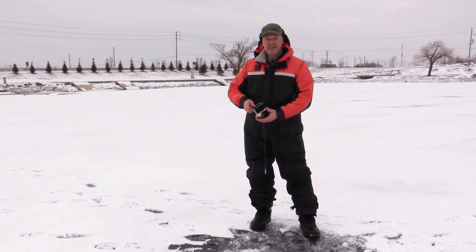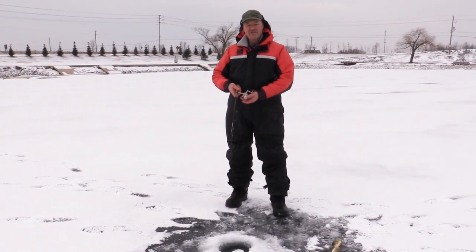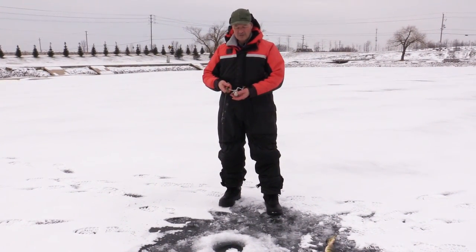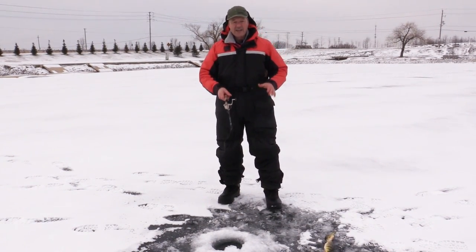We finally got a little bit of safe ice. We've got about four inches, maybe four and a half if we're lucky, but it's been a warm winter. Today folks, we're looking for panfish — perch and/or sunfish — and I know they're in this area.